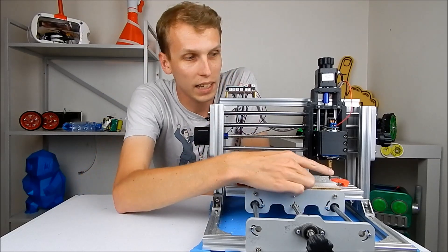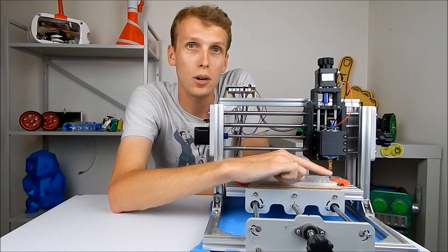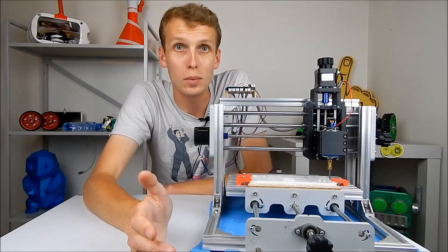So this brass collet piece is the big thing to avoid. If you see a little brass piece under the motor holding in the actual tip, don't buy the machine. It is not going to be a good machine.